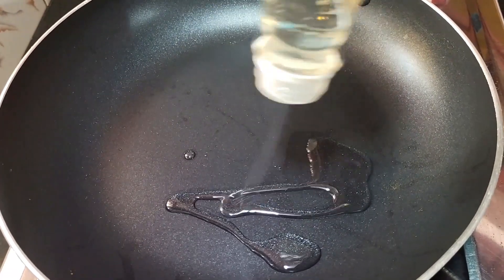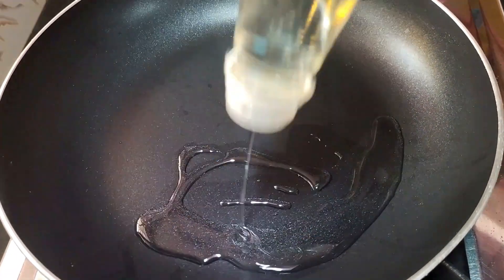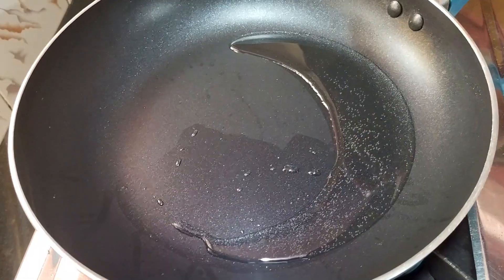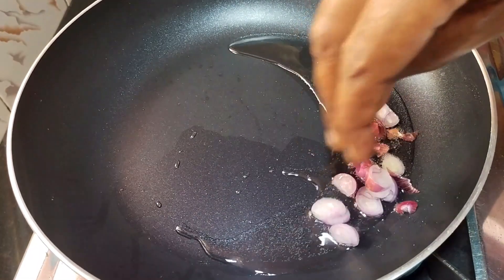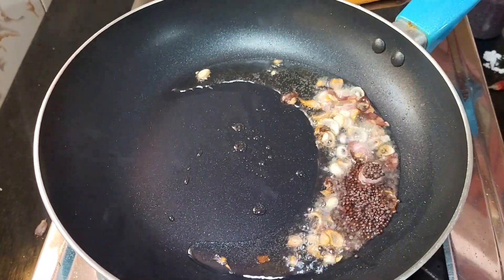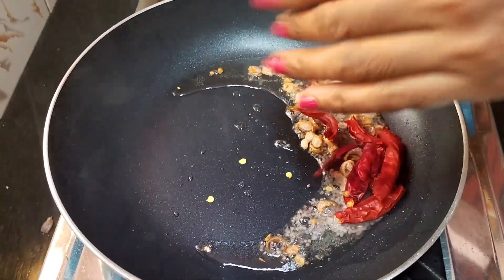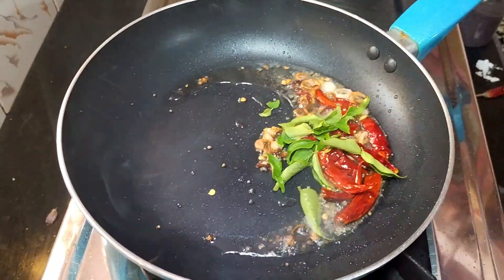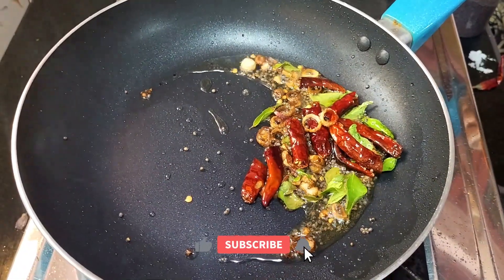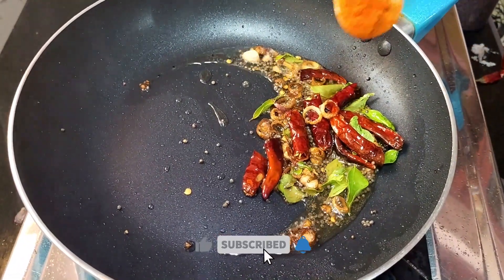You can heat the oil. First, cut the mold and mix it in the rag. Cut it into 4 pieces. I will add a little oil.